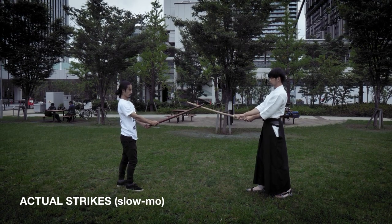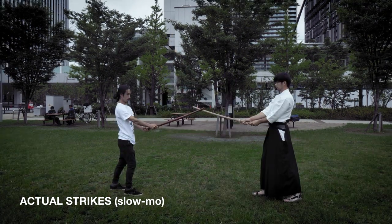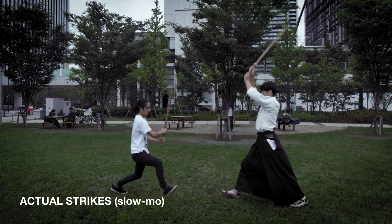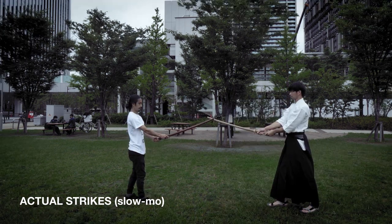Here are a series of what actual strikes look like. As you can see, they are very efficient and use minimum motion for maximum damage. But they do not look very dramatic. That is why Tate is used when performing.